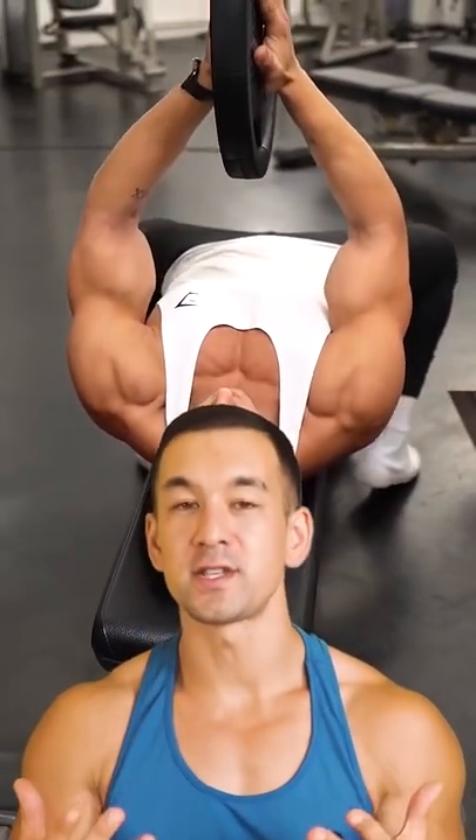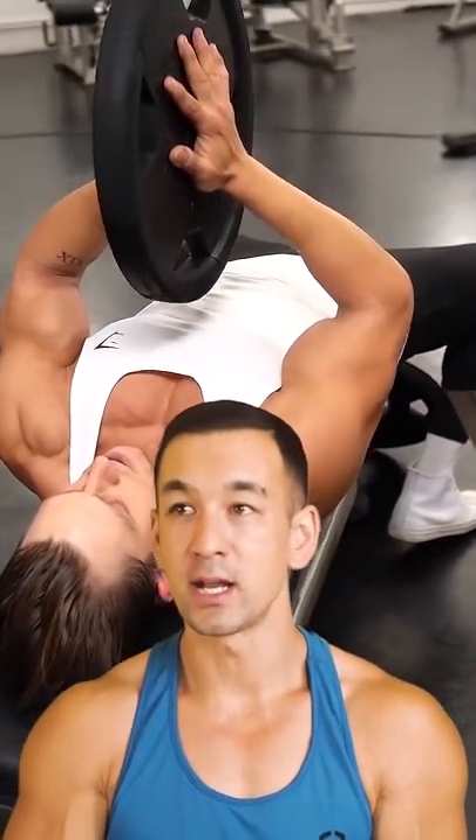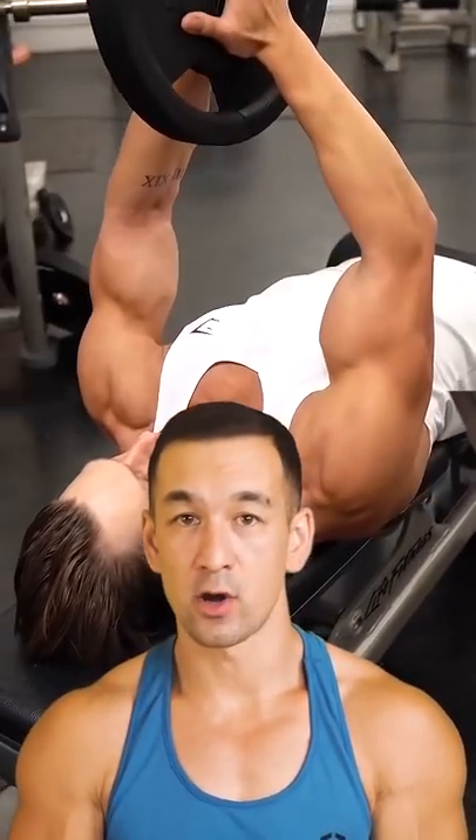The only reason you feel this exercise so much is because you're actively pressing your hands together and flexing your chest the whole time, but you can do the same thing without any weight at all.